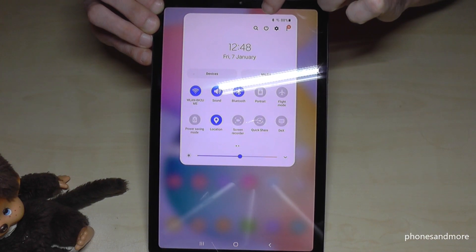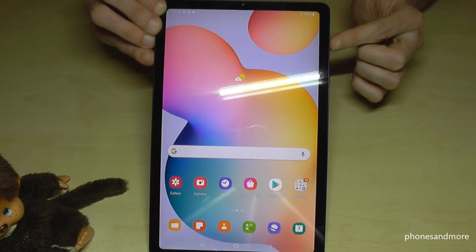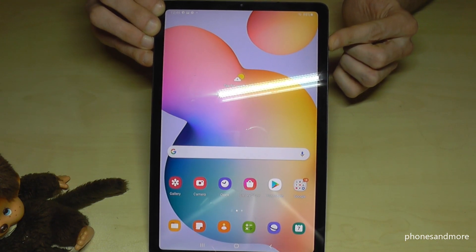There's also a second way to turn off the tablet. Just scroll down in the notification panel, scroll down a second time, and you will have the symbol there to power off the tablet.